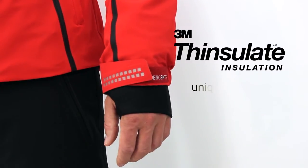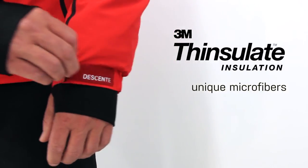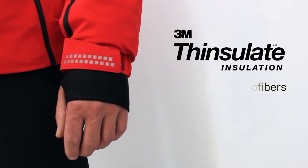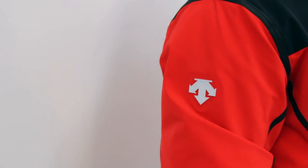Thincelit Insulation is comprised of unique microfibers ten times smaller than most fibers used in other synthetic insulations. The smaller the fiber, the better the insulation will be at trapping air to keep you warm.